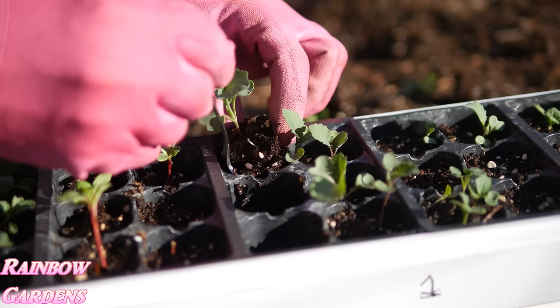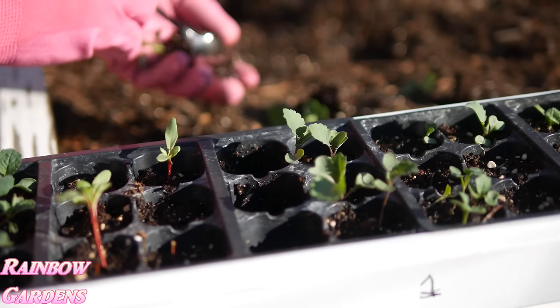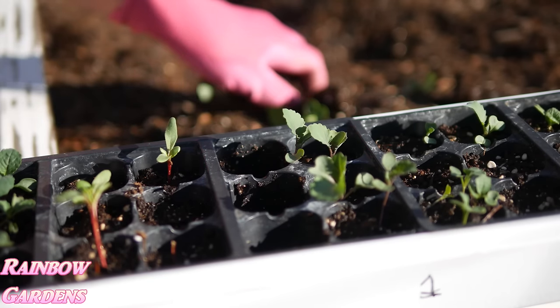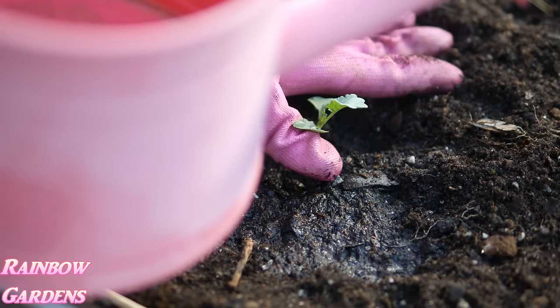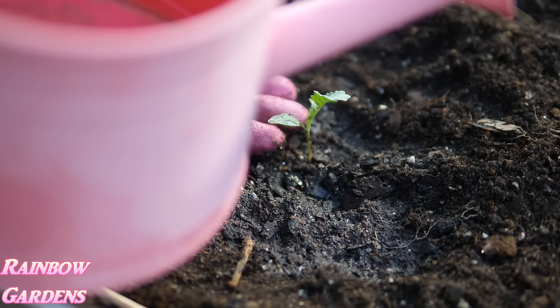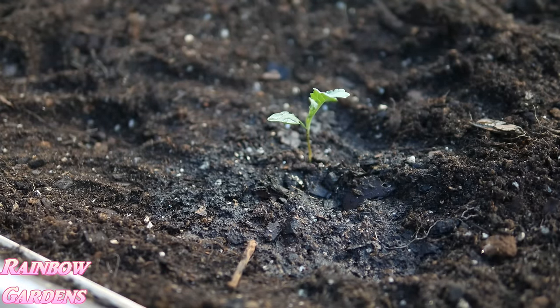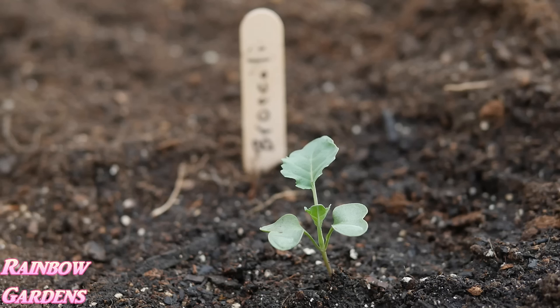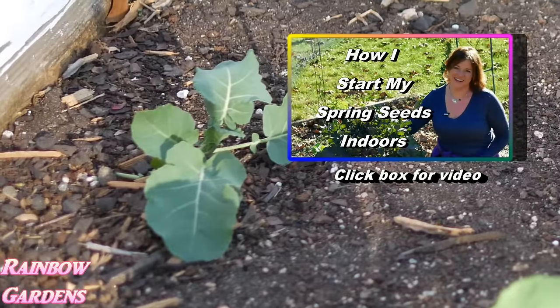I don't move them all out at once because you never know if there's going to be ice or snow that might harm them when they're that small. But I do enjoy getting them into their natural environment as soon as possible to keep their growth from becoming stunted and to avoid root-bound containers. I'll leave a link here to show you how I start my seedlings every year.